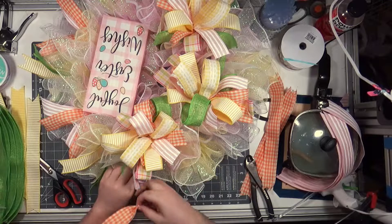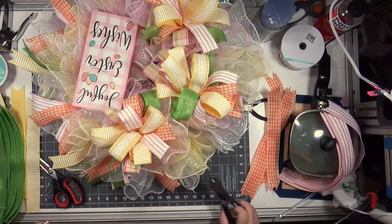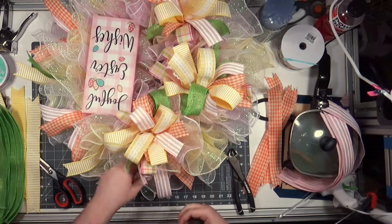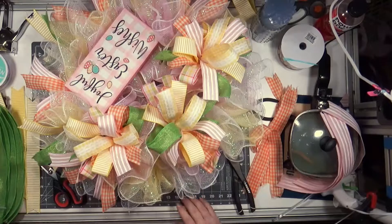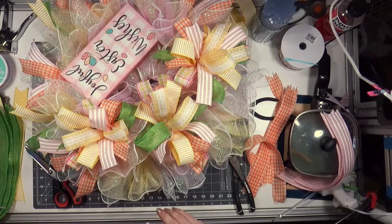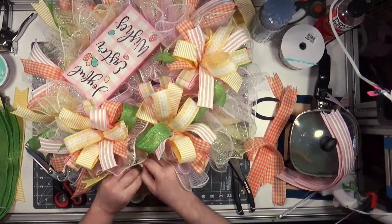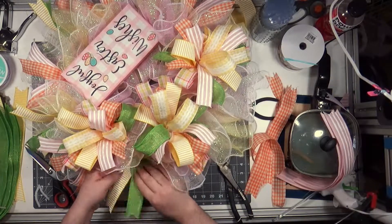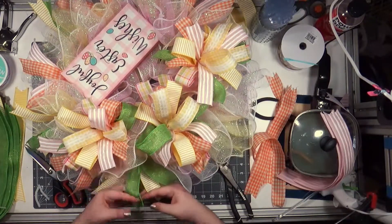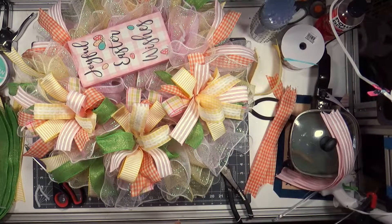I think my mom ended up really liking these wreaths. It's rare for her to be like oh I really like that one, because she's like it's got too much stuff on it, it's too big, it's too bright, it's too wild. But the last couple of wreaths I've done she's been like I really like that — and I think it's because the colors are pastel. Something about Easter and springtime — it's like the fresh start to a new year, a season of regrowth and renewal. Planting tomatoes.